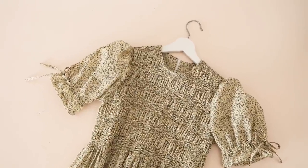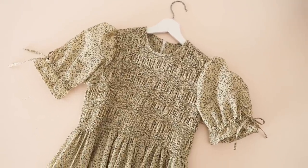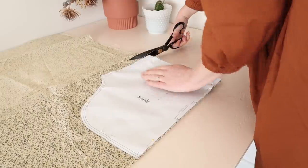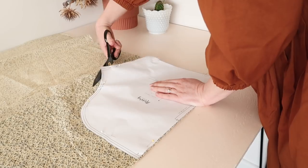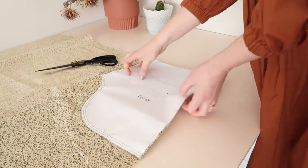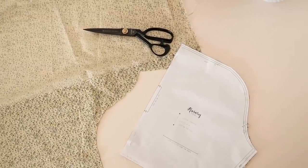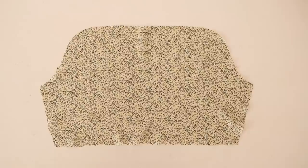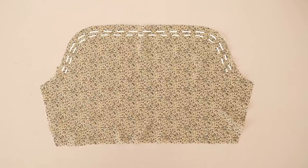First up, let me show you how to make these adorable tie-up sleeves. For these sleeves, I'll be using the sleeve one template. Cut out the sleeve in your size with the template on the fold of your fabric. Next, sew two rows of gathering stitches in between the notches like this.